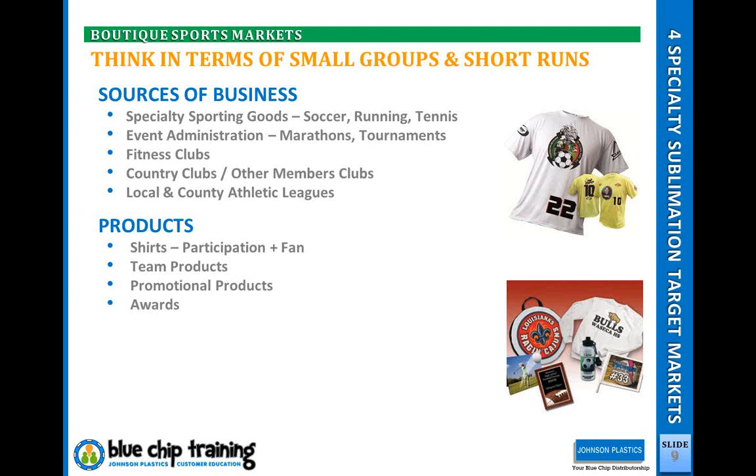A lot of times it's good to just get your foot in with a group and start slow — start with a promotional product they can sell, or a small set of runner shirts, and branch out. As they see your product, the quality, the uniqueness with personalization, the full color — they become walking advertisements. We have a good customer, Nate, who does softball jerseys, and his best form of advertising is the teams that wear his custom sports jerseys. Other teams see them and say, where'd you get those? So you can start small with these niche sports events and branch out as people see your products.